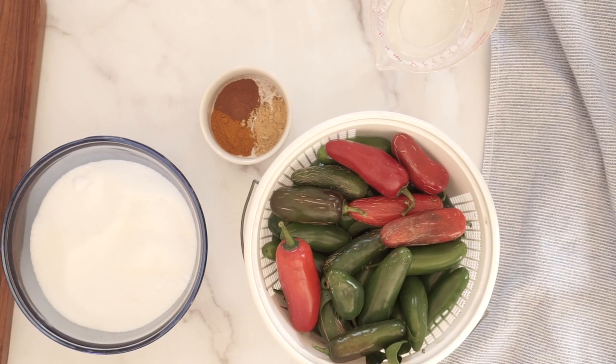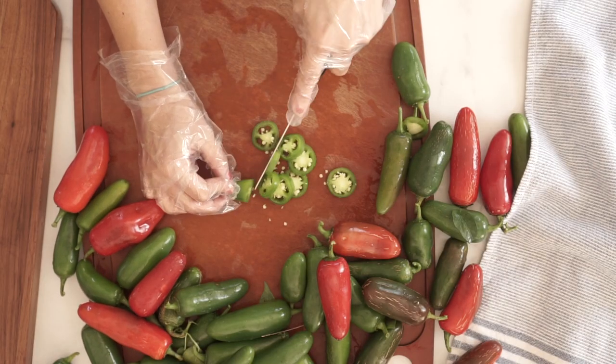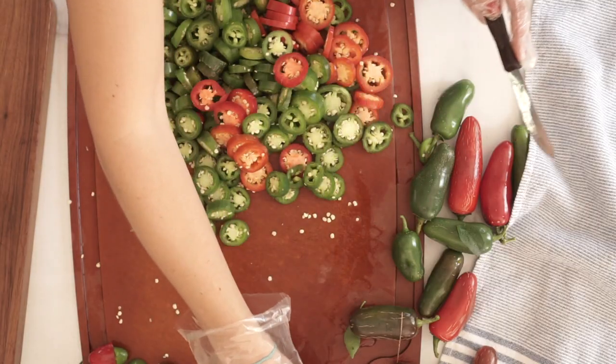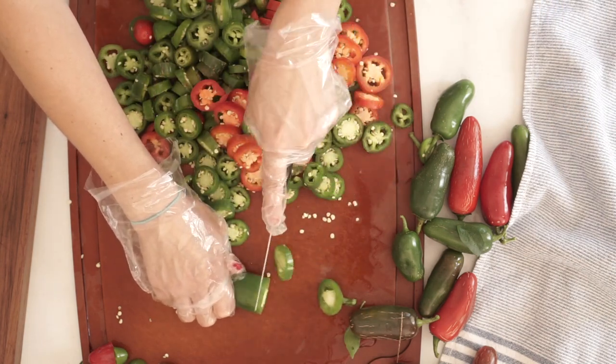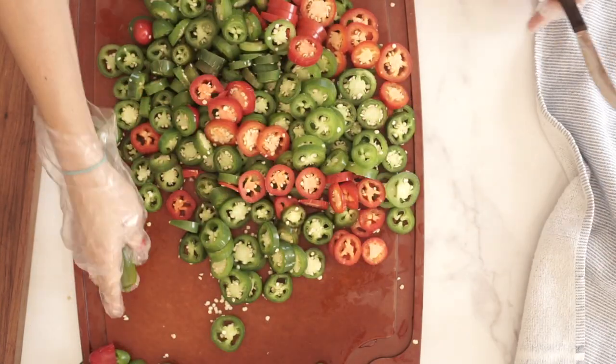We're going to start with three pounds of jalapeño peppers. I like to pick a combination of red and green because it looks prettier — the red are a little bit sweeter but take longer to ripen. Three pounds of peppers equals about eight cups of sliced jalapeños. Go ahead and cut those into rings, about a quarter inch thick. Make sure you wear gloves because you're dealing with so many of them that you're going to get those hot oils on your hands, and it really burns if you touch your eyes.